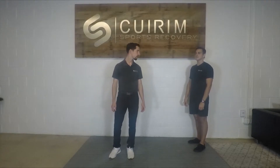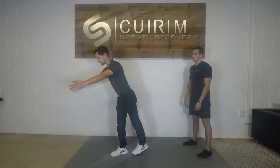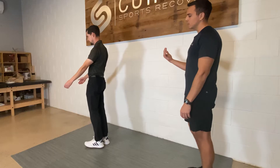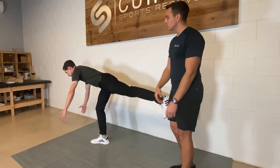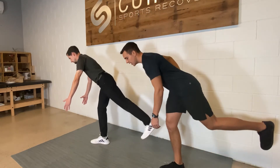Our first exercise today is going to be the single-leg Romanian deadlift. We're going to start with our leg coming back and then back up. A few points here: we're going to have a soft bend in our knee, trying to keep a straight line the whole time.